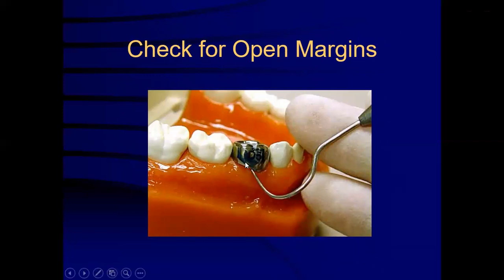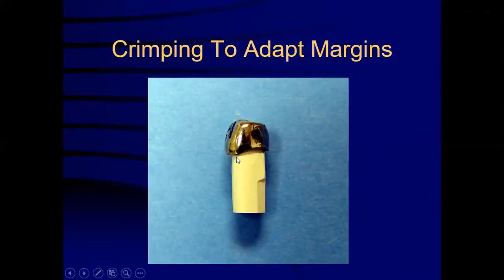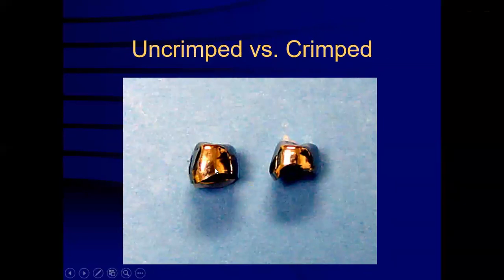Once the crown is seated completely, open margins are checked for the need for trimming. The crown is then removed with a sturdy instrument. Crimping is done to adapt the margins. The crown contouring plier is used for crimping. The adapted margins should completely adhere to the natural tooth form. It is important to note the cervical one-third area which is completely contoured, trimmed and fits to the margins of the tooth.